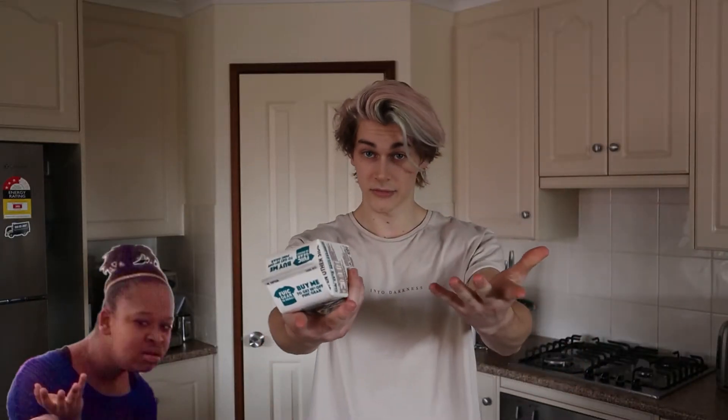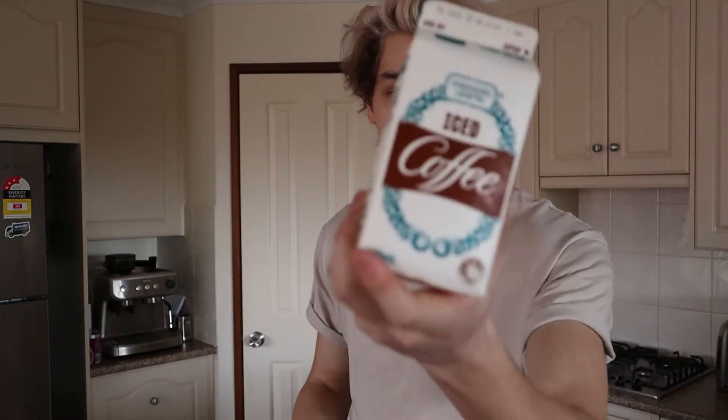Alrighty, my fellow South Australians, we all love our iconic Farmers Union iced coffee, right? But have you ever just been like, I just feel like eating it rather than drinking it? That's what we're going to be doing today. We're going to be turning this bad boy into a cake.